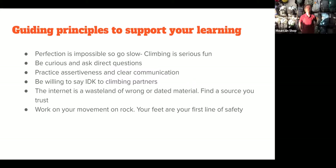Let me give you some guiding principles to support your learning. Perfection isn't possible, so go slow, because climbing is serious fun — both serious business and also fun, because gravity never takes a break. When you get in gravity's clutches, it just does what it does — it's not cruel or vengeful. You want to put yourself in a situation where you've gone through many repetitions.